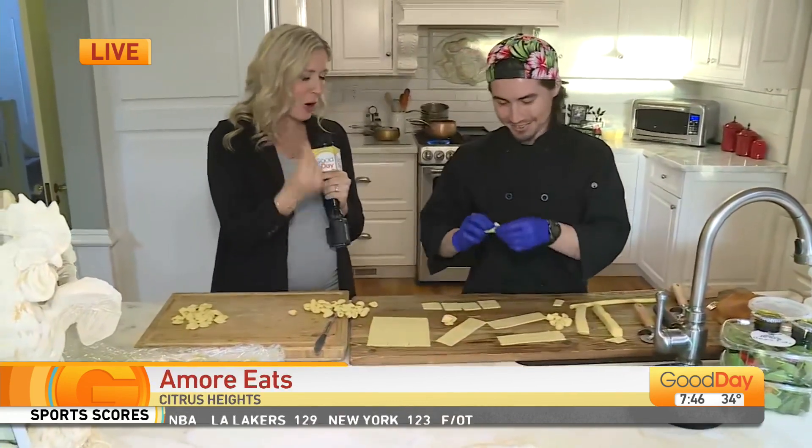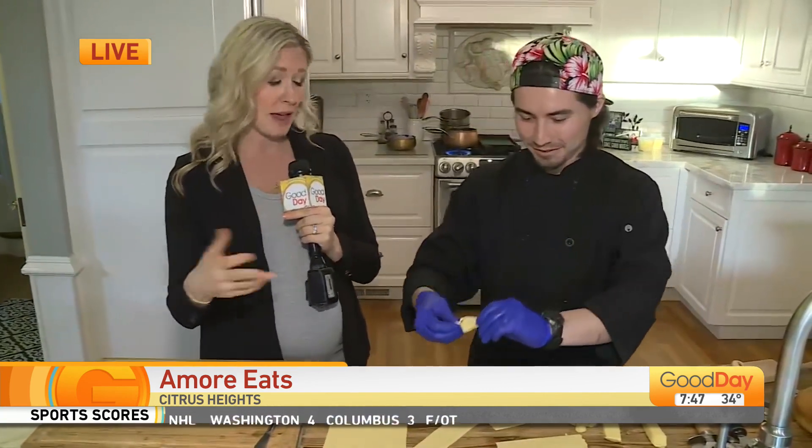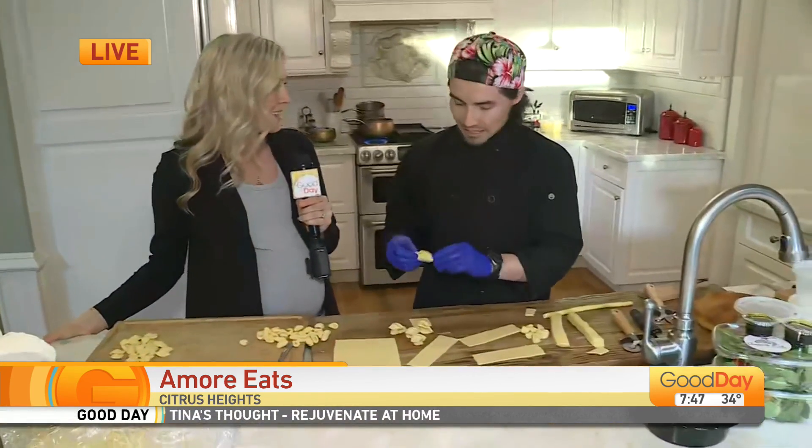Learning how to cook your own pasta — or make your own pasta. So this is Chef Jacob. He owns Amore Eats. It's a ghost kitchen that is a pickup and delivery for some of the best Italian food in the area. I swear, you guys, it is so good. But something fun you're doing now, Jacob, is cooking classes.